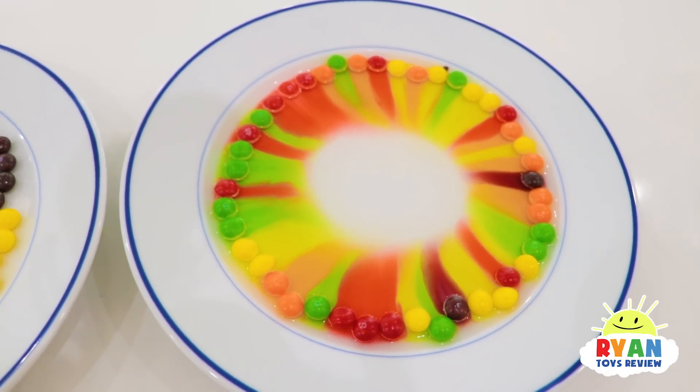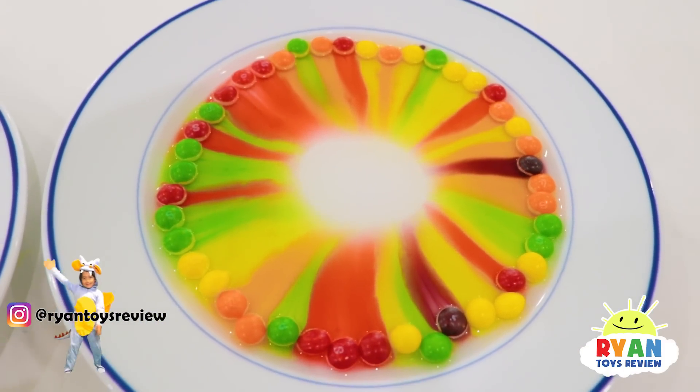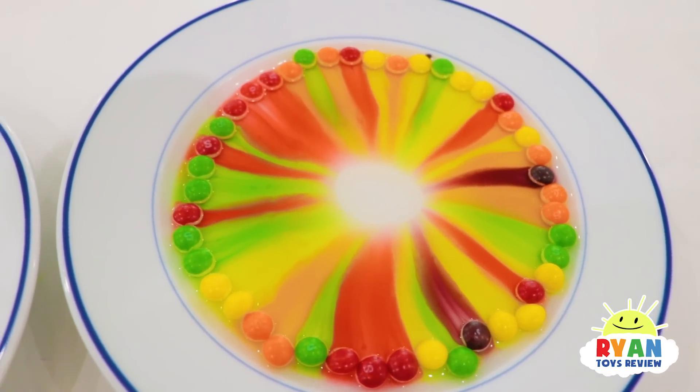So the more they are together, the more bigger they are. What you notice is that the color is meeting in the middle. They are dissolving!